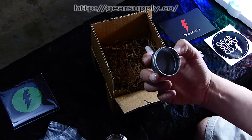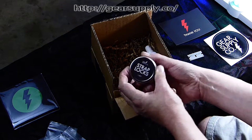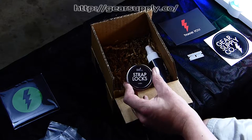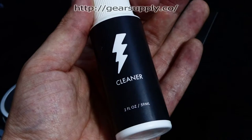Got some of those strap lock grommets, and then an awesome little tin. I don't know why, but I'm fascinated by little tins like this — I like to keep them around. Also there's a cleaner, and I did not know they offered all of this.